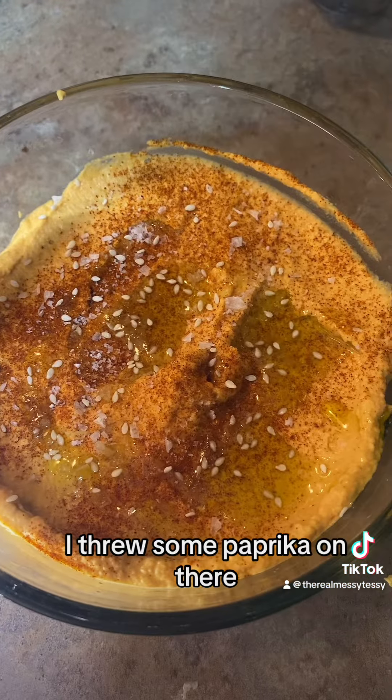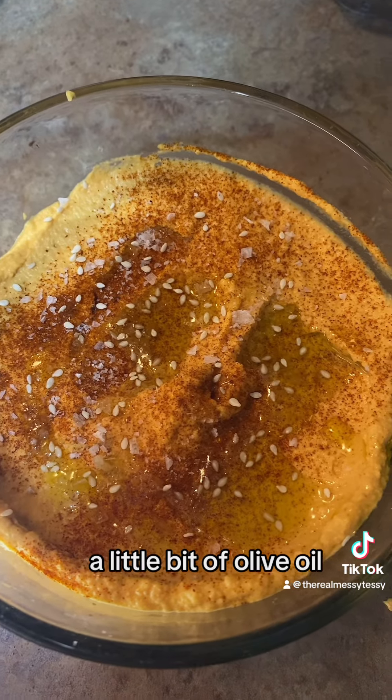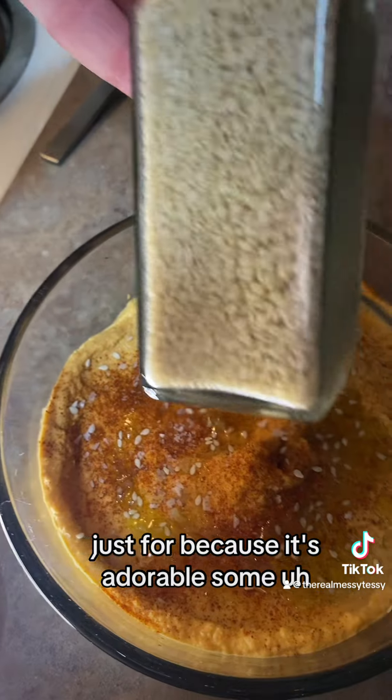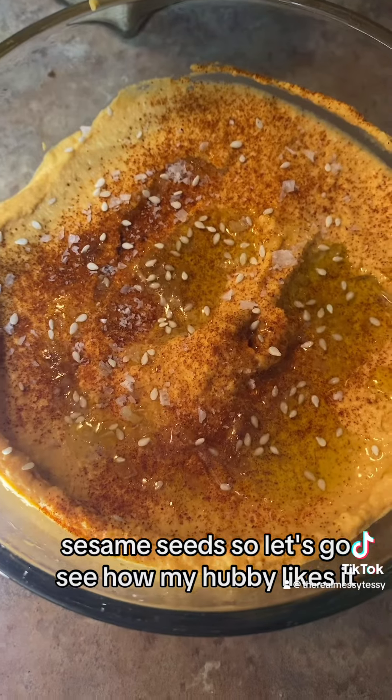For the finishing touches, I threw some paprika on there, a little bit of olive oil, some sea salt, and then — just because it's adorable — some sesame seeds. So let's go see how my husband likes it.